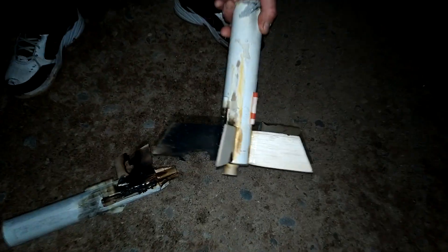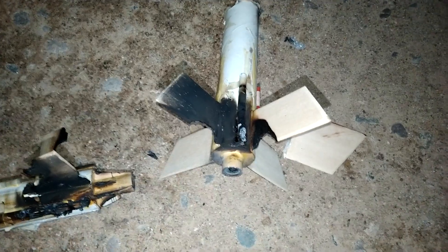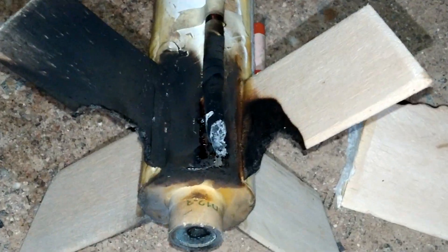Hey, nice! It spun around and then it shot right up — it like caught its footing. Did you get the explosion in front of your face? Oh yeah. Let me see — charred to the core, they're toast.